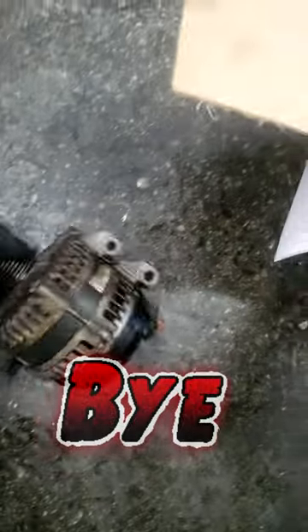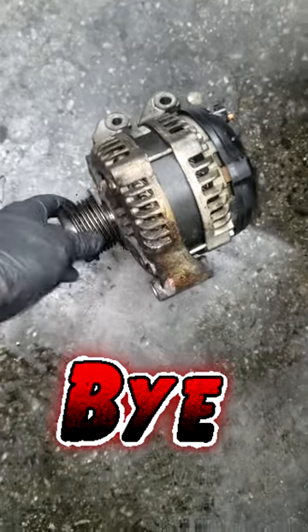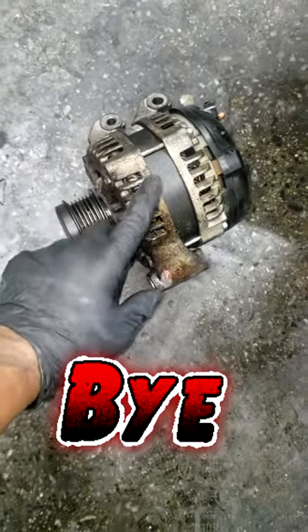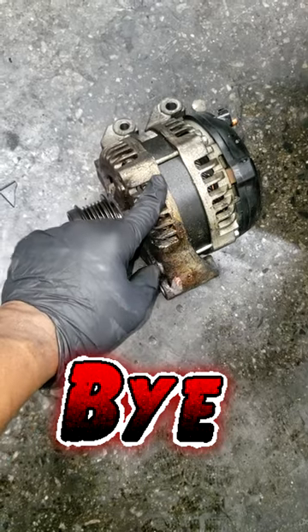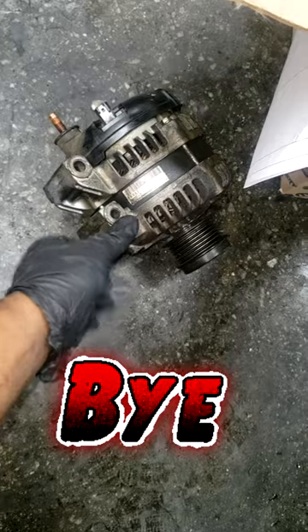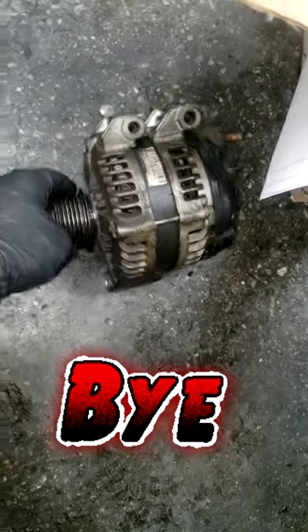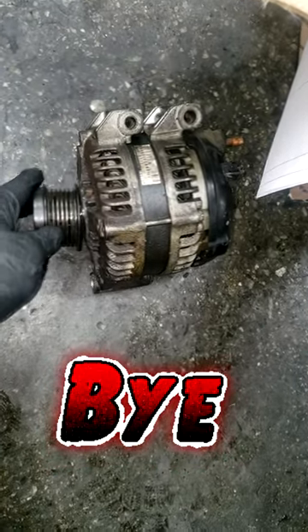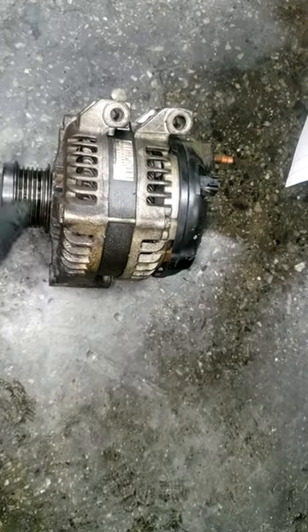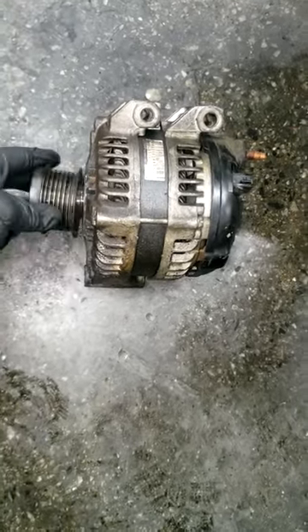Y'all saw that mileage, right? So guys, I'm starting to believe that at a certain mile interval you probably should go ahead and replace this anyway. I can tell by this symbol right here — this is the original alternator that was on the car. It did good to go 190,000 miles. So my thinking is, guys, right around 150,000 miles, if you have never replaced your alternator, you might want to think about it.